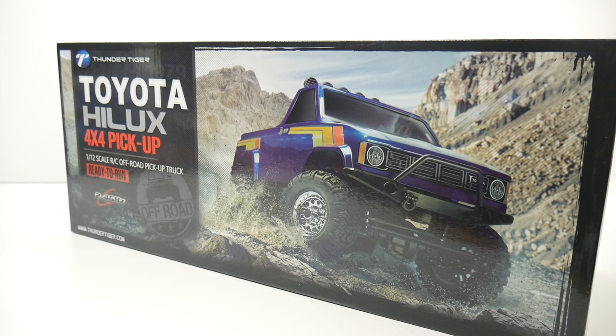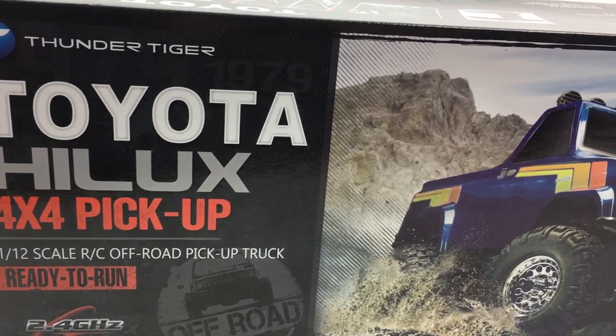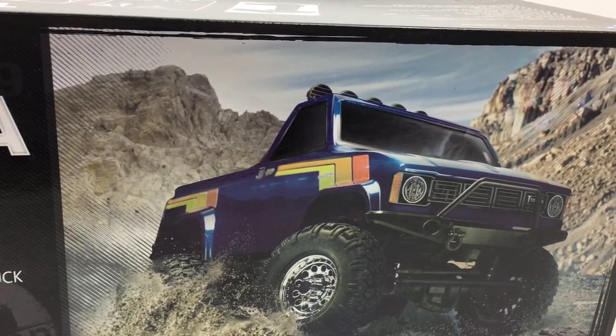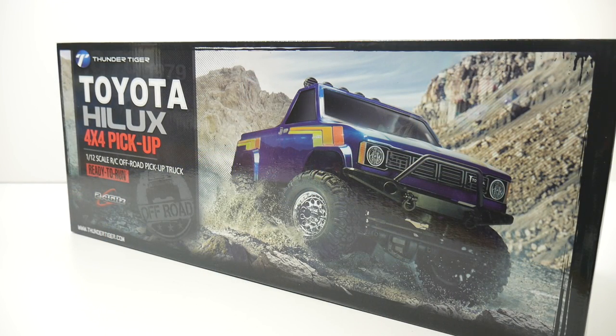I am a sucker for older Toyota vehicles. I had basically an SR5 in the mid-80s and I definitely like the body style and what they represent for the older Toyota pickup trucks. Now this is a 1/12th scale so it is slightly smaller than your average scalers out there like the SCX-10 or the SCX-10-2, which is pretty much the standard in the scale community. Later in this video I will be comparing this 1/12th scale to a standard 1/10th scale SCX-10.